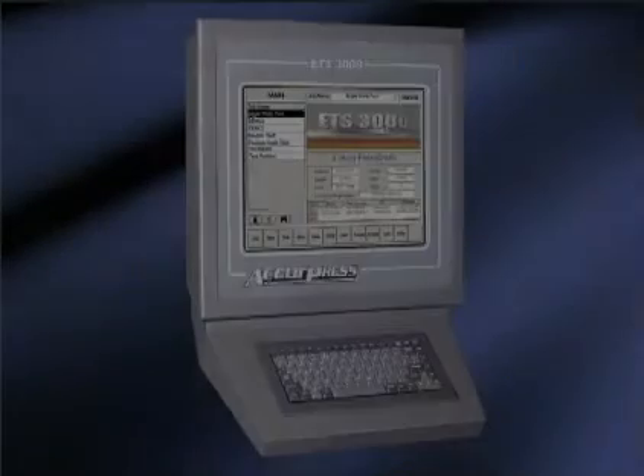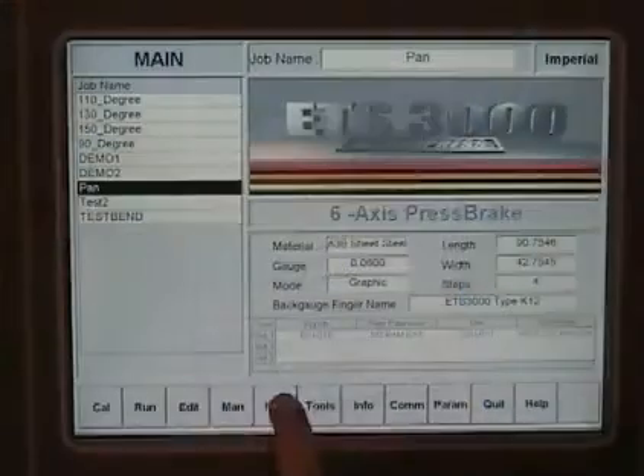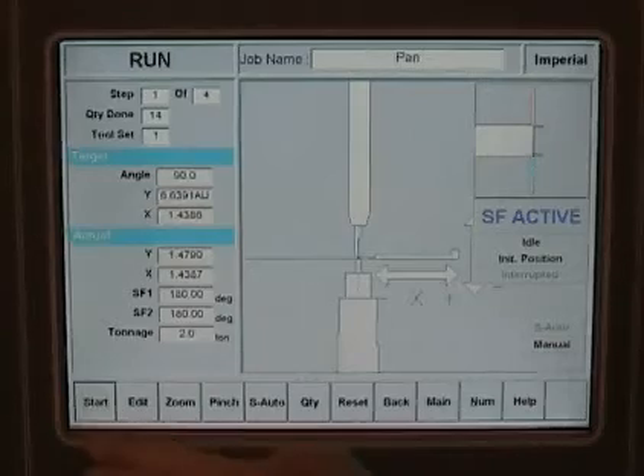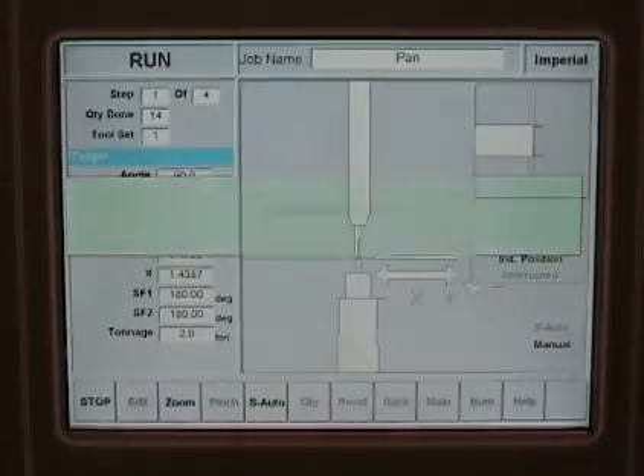The Acupress sheet follower is fully integrated to the ETS 3000 control and is operational in the graphics or angle text modes. The follower will match the bending speed and V-die opening based on the program developed by the ETS 3000.